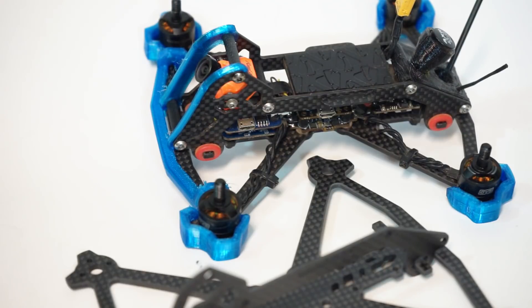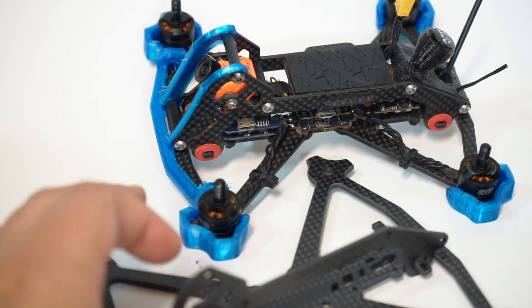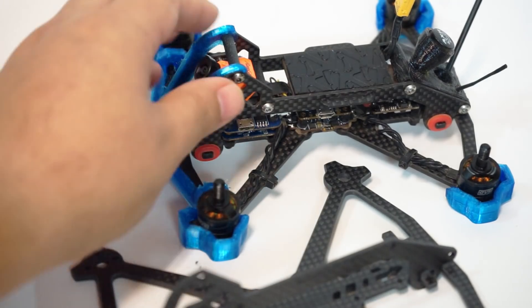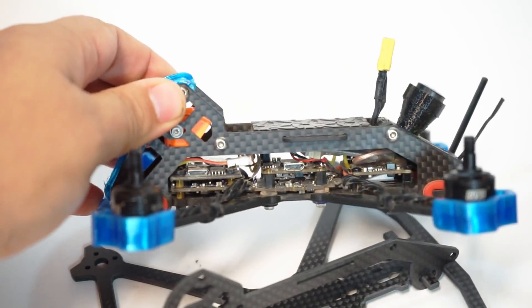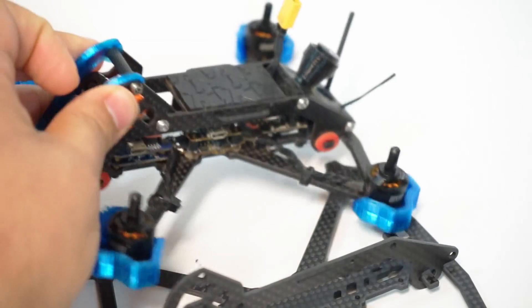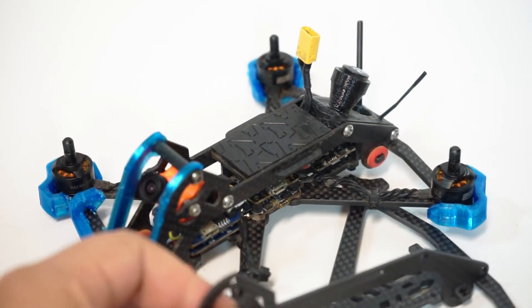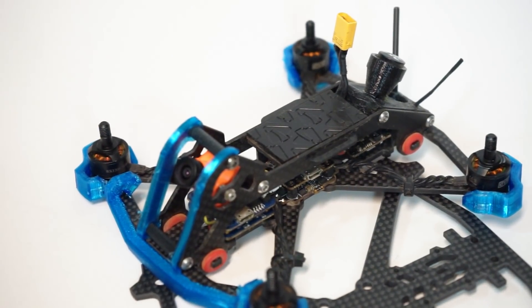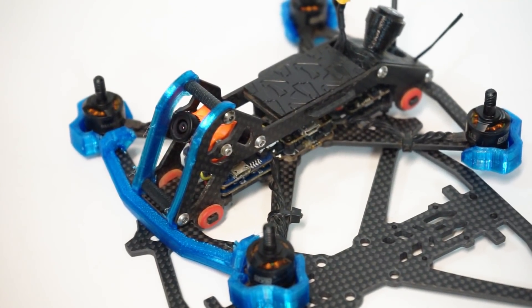I also want to cover the RunCam Split in this review. This is the first version — I believe the second one is improved a little bit, but most of the improvement involves narrowing the two-camera board system down to one board. That's not really a big issue if you have a frame like this where you can comfortably run both.